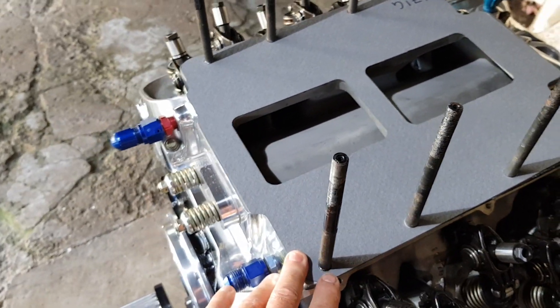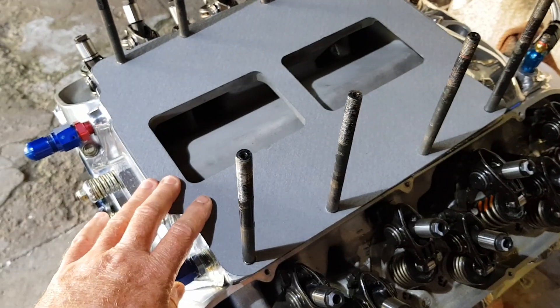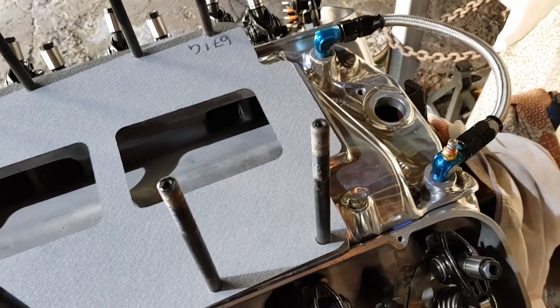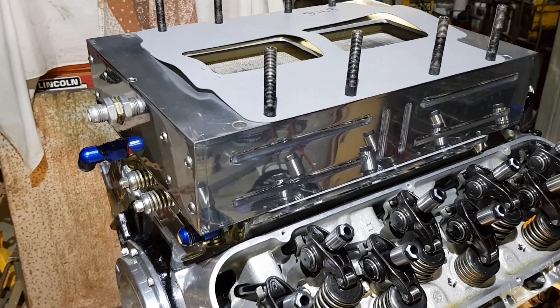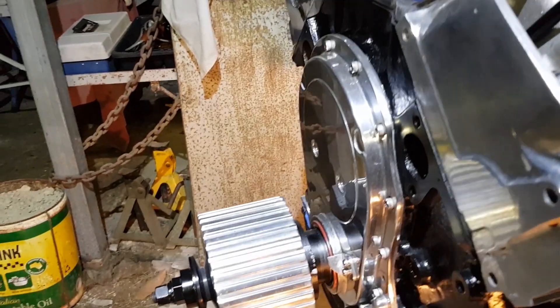New gasket on and drop the intercooler on, then distributor in, then blower on the top. I've got the intercooler sitting in place with two new gaskets and now I'm about to set it up for the distributor timing.